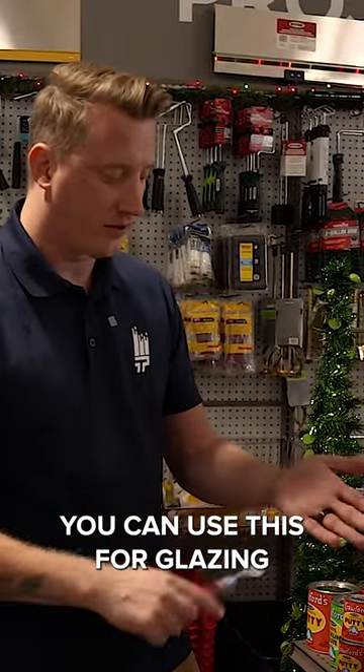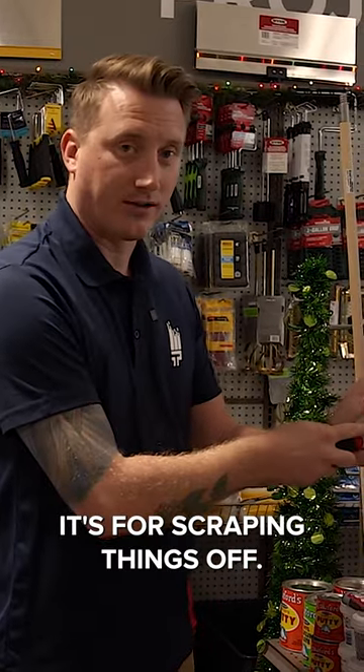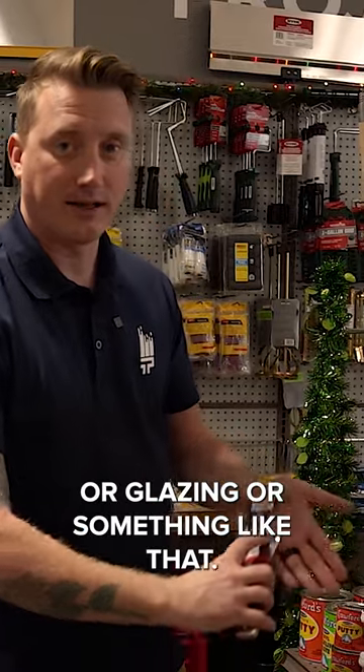On the back end of this you can use it for glazing or for putty. If you go this direction it's for scraping things off. If you go this direction it's for applying spackle or glazing or something like that.